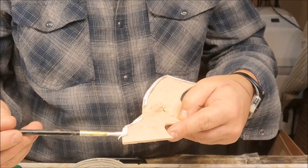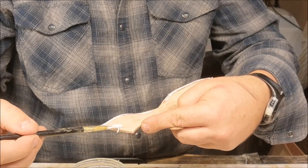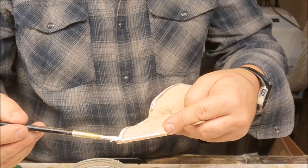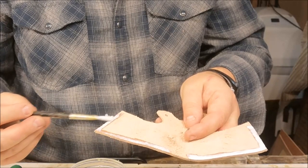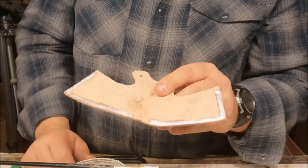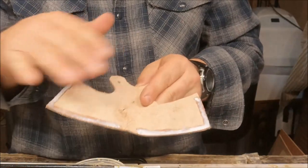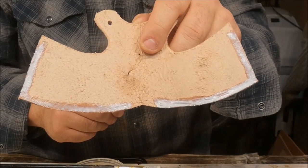To prevent the sheath from moving around and the holes from going out of alignment, I apply some contact cement and put the sheath together — almost a dry fit before stitching. This verifies that everything fits properly, and if it does, the holes are all in alignment and ready to be drilled and stitched. This is a non-toxic water-based contact cement. With contact cement you put it on both surfaces, let it dry until almost tacky, and once those two surfaces touch they're bonded. So we'll just let that dry out.